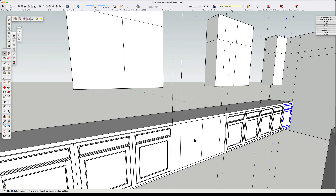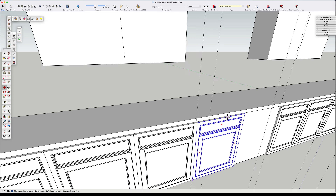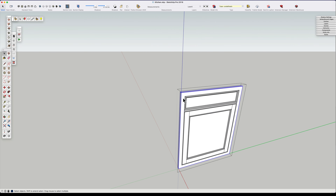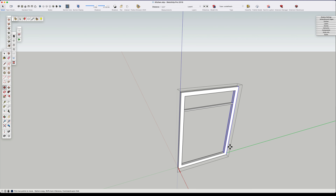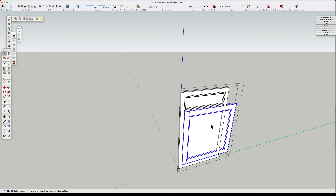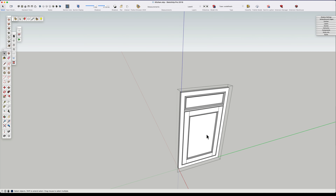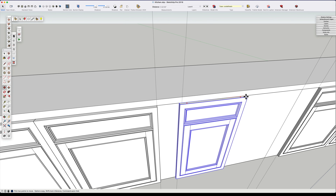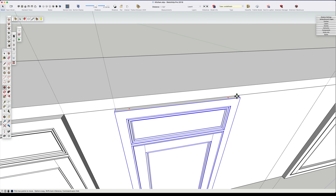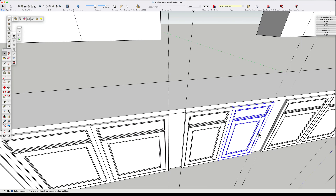Now we need to go in for our sink cabinet door, which is only 18 inches wide. So we take our face frame, go in, make it unique, edit the component, and shorten it by six inches. Then we have to do that for our drawers - open up the drawers, shorten by six inches, then do the same thing with the door below it. Then we duplicate that, and that will be the face of our sink cabinet.